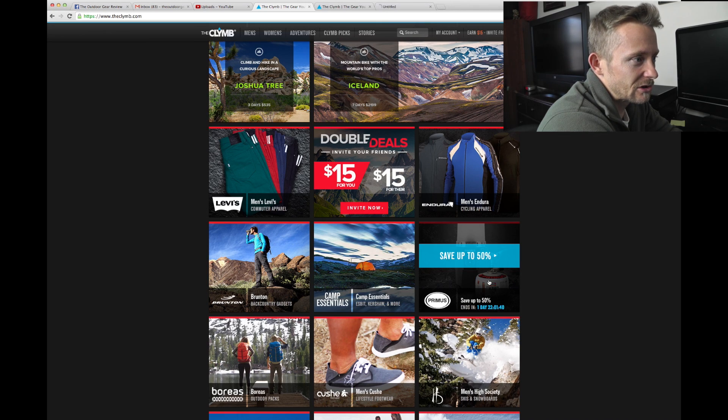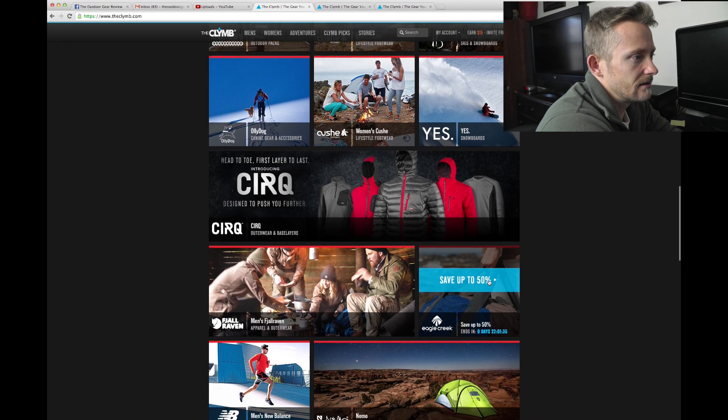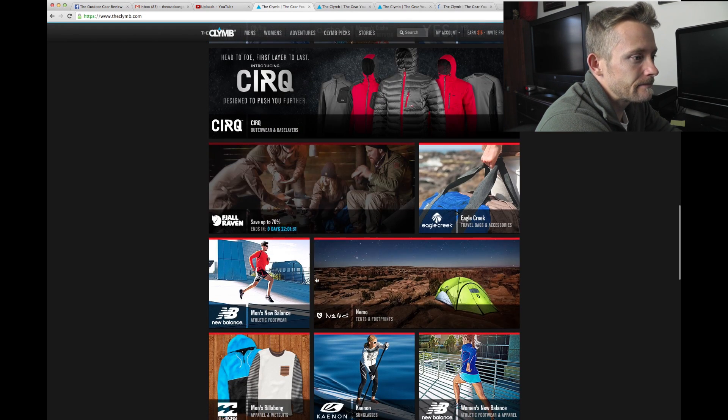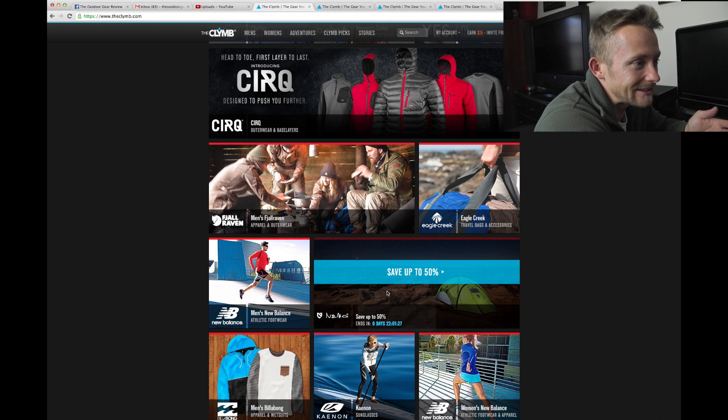We've got Primus cookware to take a look at, some Fjallraven stuff, and Nemo gear — you guys know that I love Nemo. That's a pretty good start for today's browsing session.